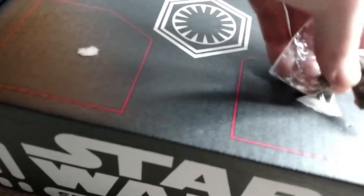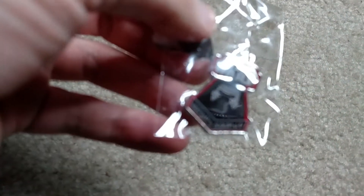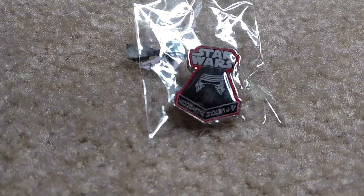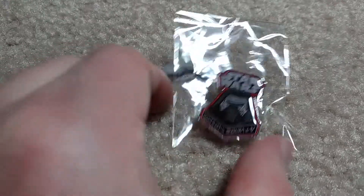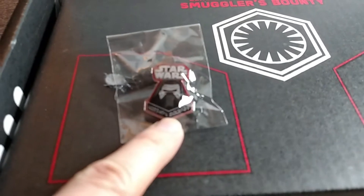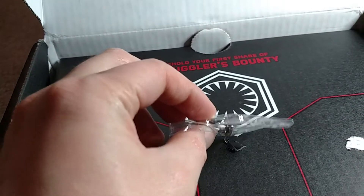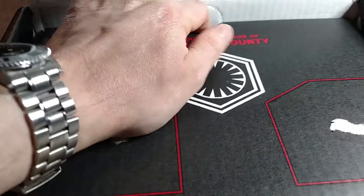And this one is a Kylo Ren pin. It has kind of that script right there, and it is not raised — it's all flat. It's got Kylo Ren and Star Wars on it. It's got a pin back and it is silver. You can kind of see how thick it is — it's actually fairly thick. Very cool.